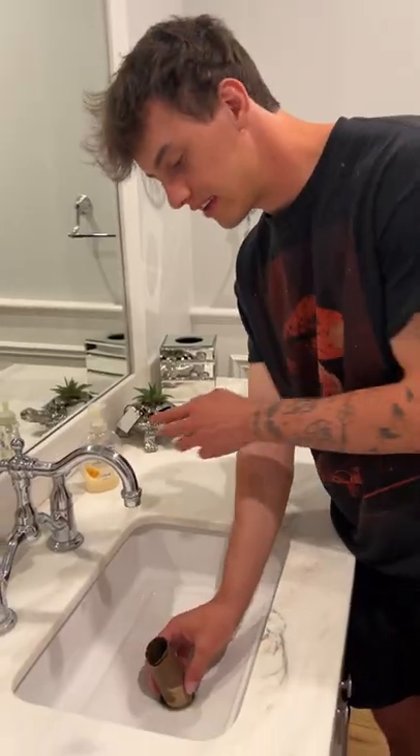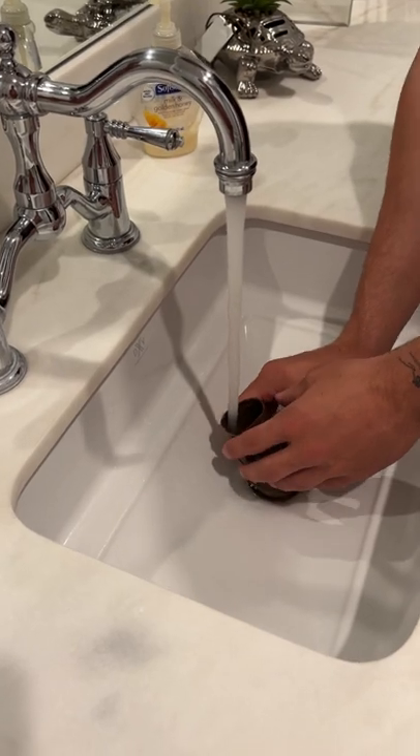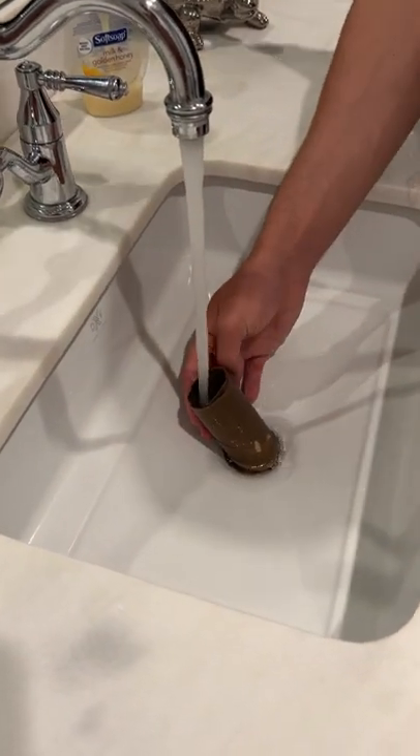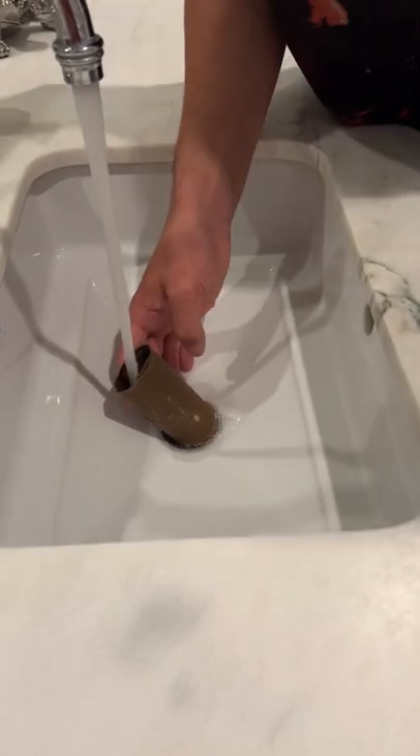Does that actually work? Let's find out. We're going to take our toilet paper roll here, turn our water on, and just start filling it up — and it just goes straight through.